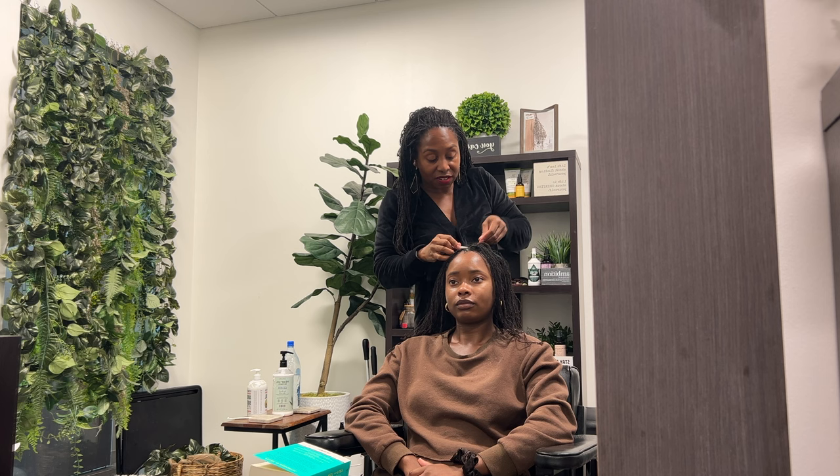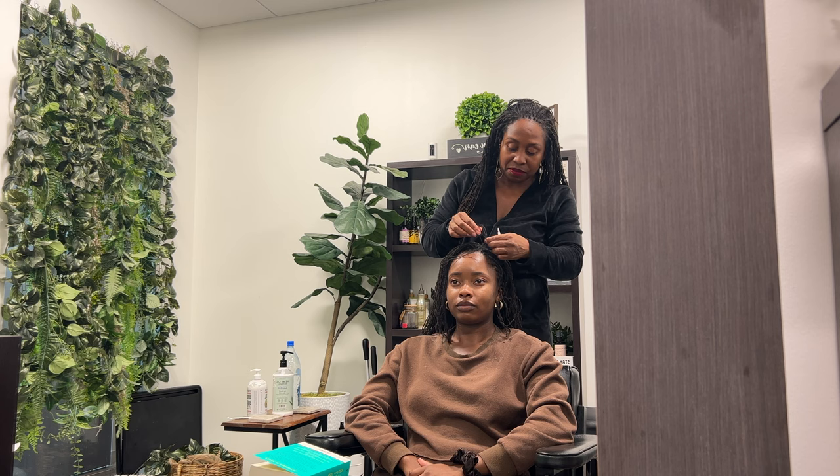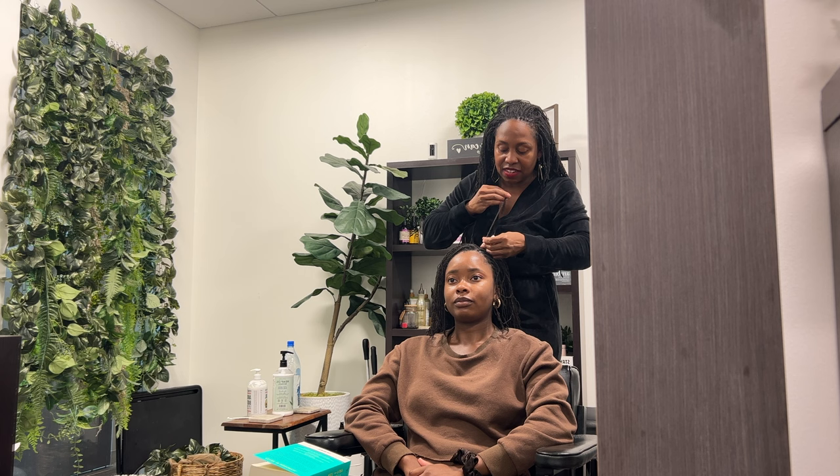Our hair is so coily that oil is not going to get all the way to the tips, versus Caucasian hair — it's straight, so the oil goes all throughout and they have oily hair. We don't have that. Our hair is mostly dry because our texture is curly and moisture cannot travel all the way down the hair shaft to the tips. That's why we need some grease, some oil. We should not be treating natural hair like our permed hair.